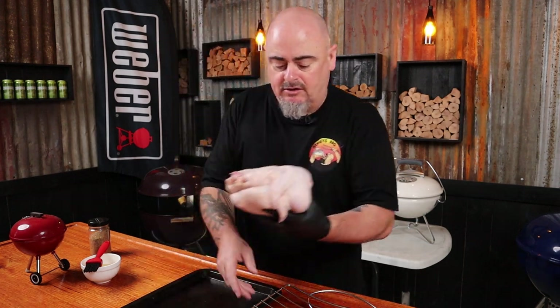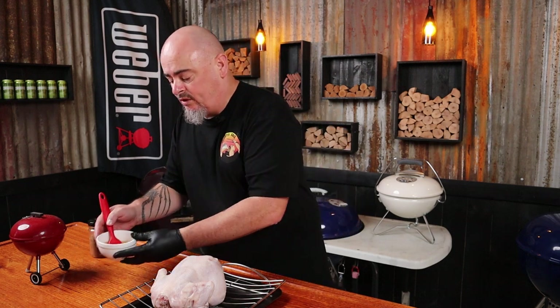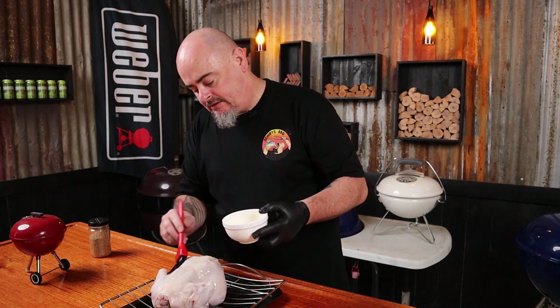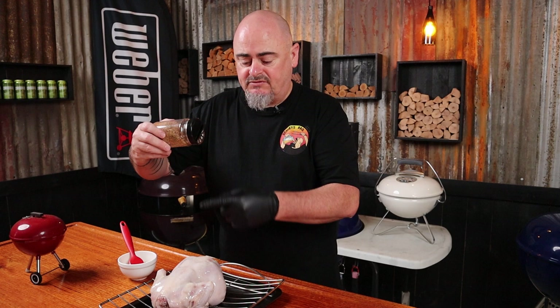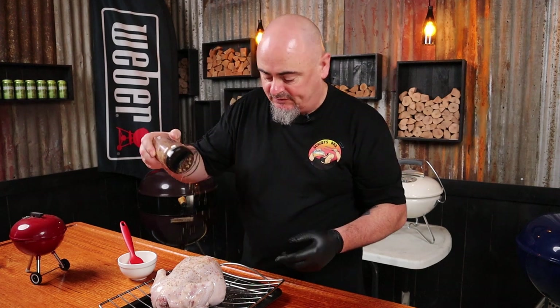Now onto the seasoning. I've made up my own rub and it'll be in the description — by all means use whatever seasoning you want. I'll start by placing the chicken on a rack breast side down and coat it with some rice bran oil. It has a high smoke point, which is why I like to use it. Once the back has some oil on it, apply the rub from a distance of about 30 centimeters so the particles fall out nice and evenly.